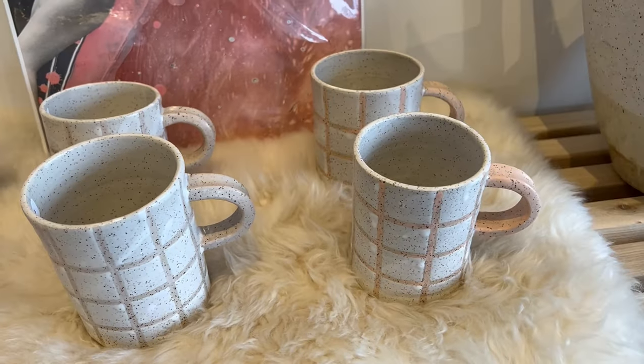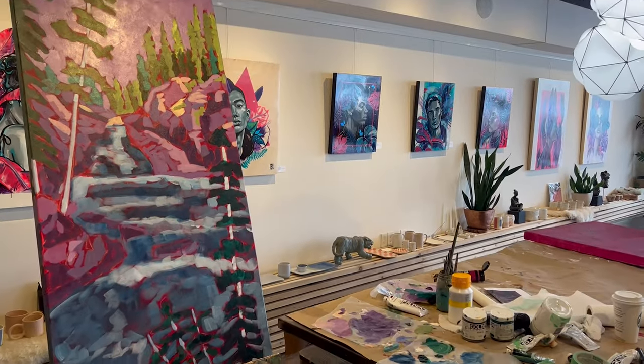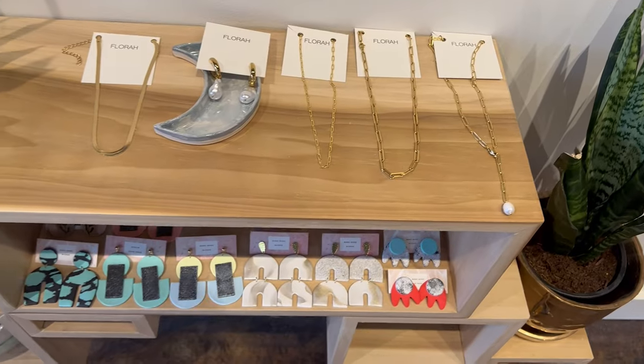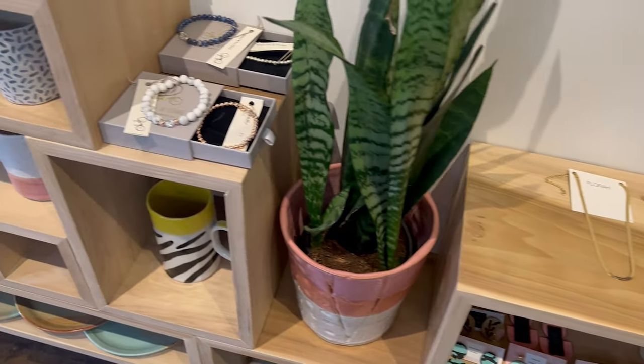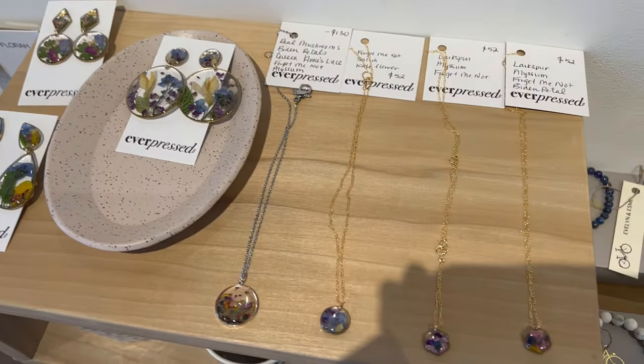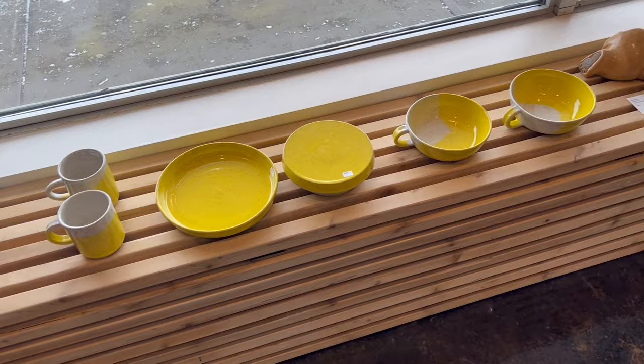I wanted to share with you guys a couple of ways that you might be able to get your art into your local coffee shop. My first piece of advice is to make sure that the coffee shop is local and that it's not a chain company such as Starbucks. It's much easier to get in contact with someone locally and just be a part of the community that way as well.